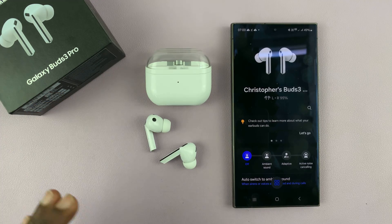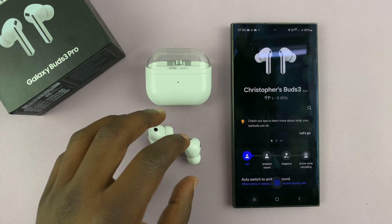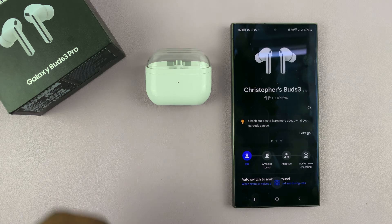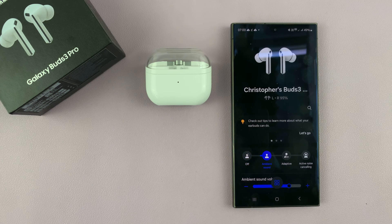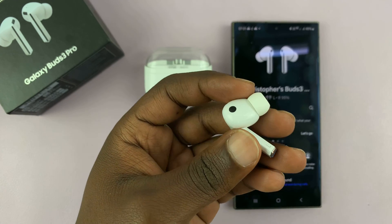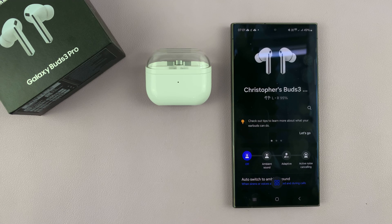I have the Samsung Galaxy Buds 3 Pro and I'll be showing you how to make these earbuds announce the name of the caller during an incoming call. So when you're wearing your earbuds and have your phone in your pocket and a call comes through, your earbuds can actually tell you who is calling. The earbuds can read the caller name ID or the caller phone number.